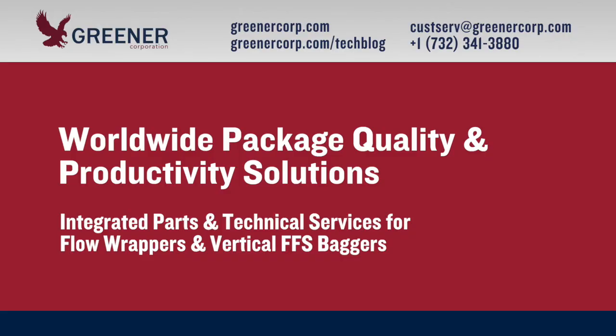If you'd like to improve your knife and anvil setup and train your staff on optimal procedures, contact Greener's technical support team. We provide integrated parts and technical services worldwide.